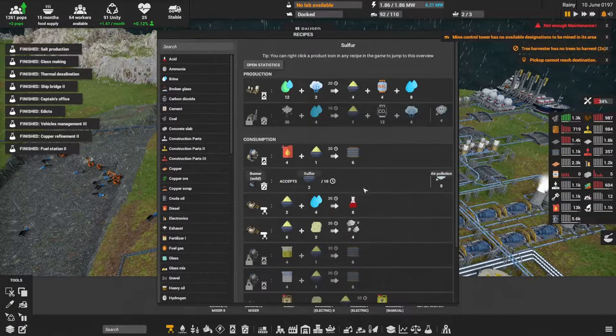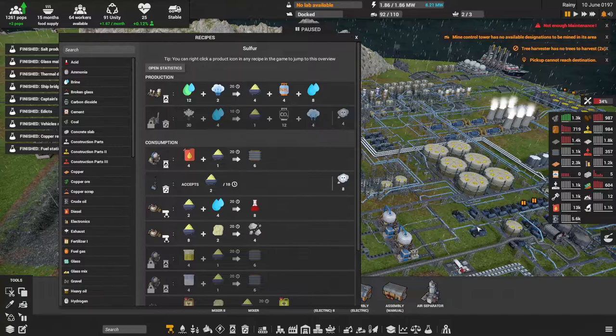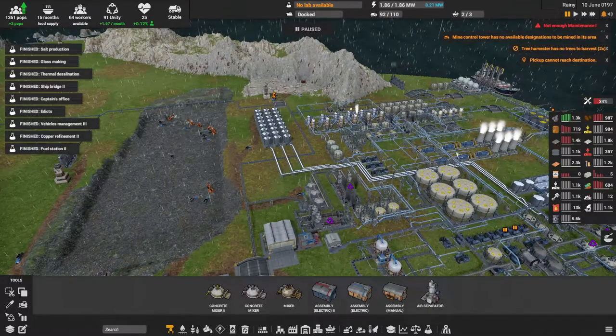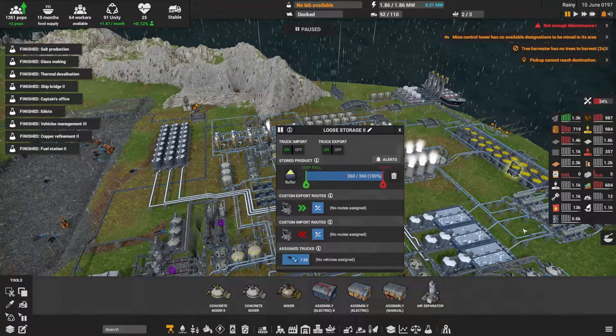One issue is water, and two, we're also having a build-up of diesel. I ended up putting in a bigger storage setup — as you can see, we've got 13,000 barrels of it. I could start trading it to ports, or actually use it for rubber. Rubber has a secondary recipe: four diesel and sulfur. I do have a large amount of surplus sulfur I can use.